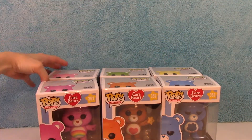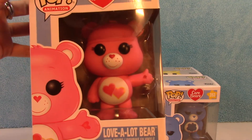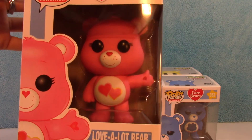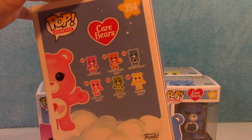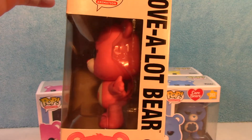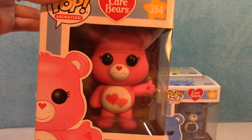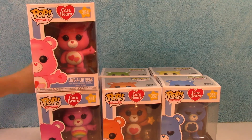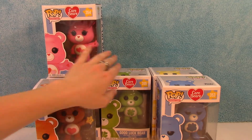I'll go to number 354, Love-A-Lot Bear. There she is — a little cuteness there. And the back, and the side. Love-A-Lot Bear. I like how not all their poses are exactly the same, so that's kind of cool how they made them a little bit different.